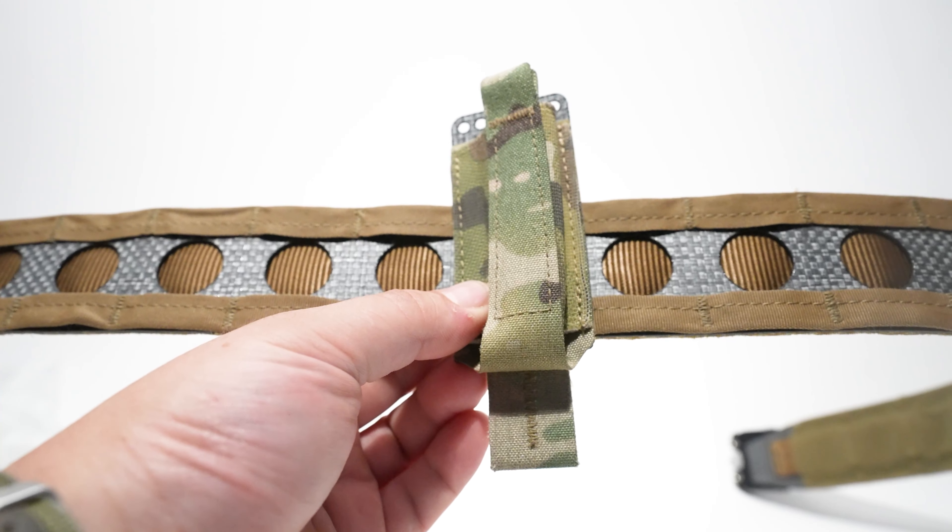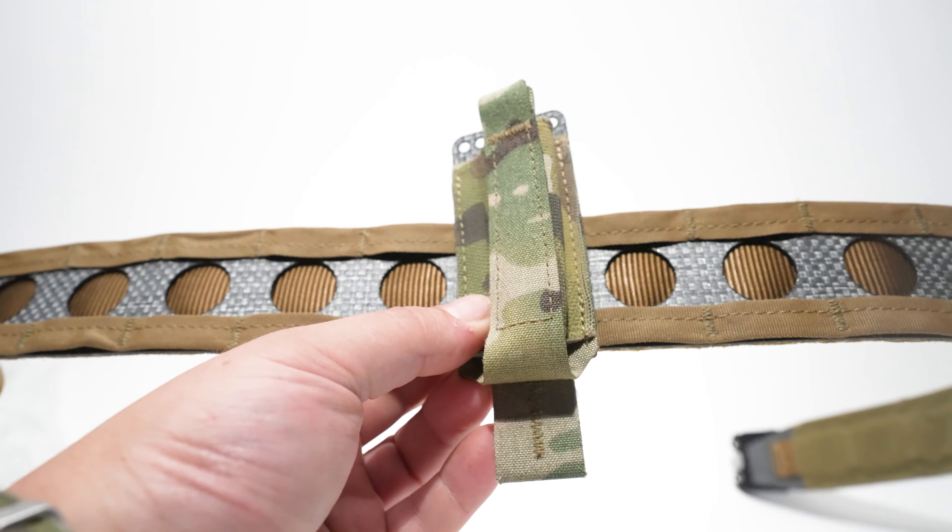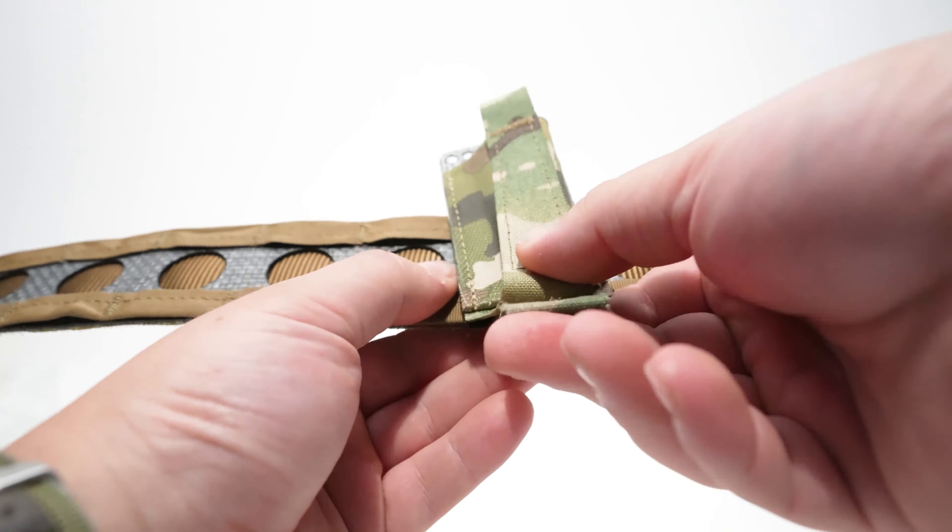I'm going to show you how to mount the single elastic pistol to your bison belt, but this will work for pretty much any other MOLLE platform. So you take this tuck tab and push it through that first row MOLLE.